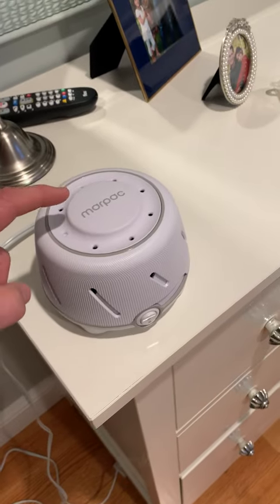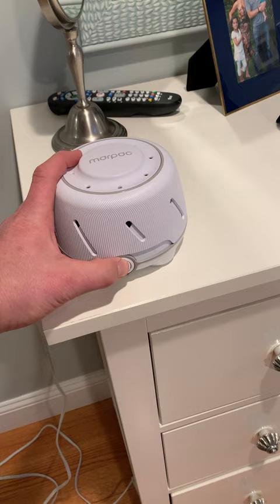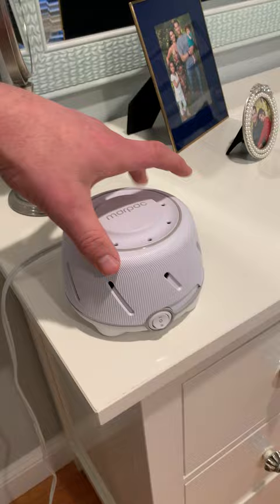This is the MarPak YogaSleep Dom sound machine. Really nice, compact, a couple different settings here. Turn it on to the lowest setting, and then depending on how you turn this, you can let the air in and out of the sound. That's about as loud as it goes there — it says about 50 to 70 decibels.